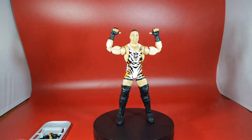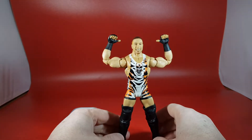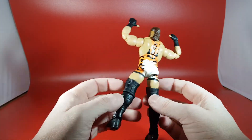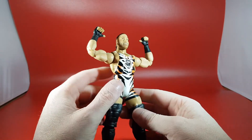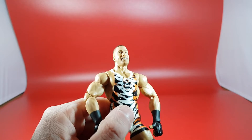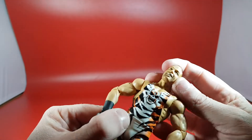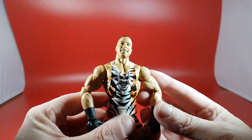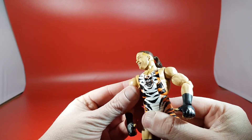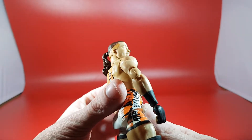There is one massive problem with this figure. Often when I review WWE figures the paint jobs are messy, but the outfit here is done really really well — the boots, everything is immaculate. However, the paint mess-up on his face is absolutely criminal how bad it is. From a distance it looks fine, but up close there's some paint mess-up on his teeth and on his beard. It's just not done well at all, which is unfortunate because the figure is quite good other than that. It seemed to have messed up his stubble — something is definitely off there.